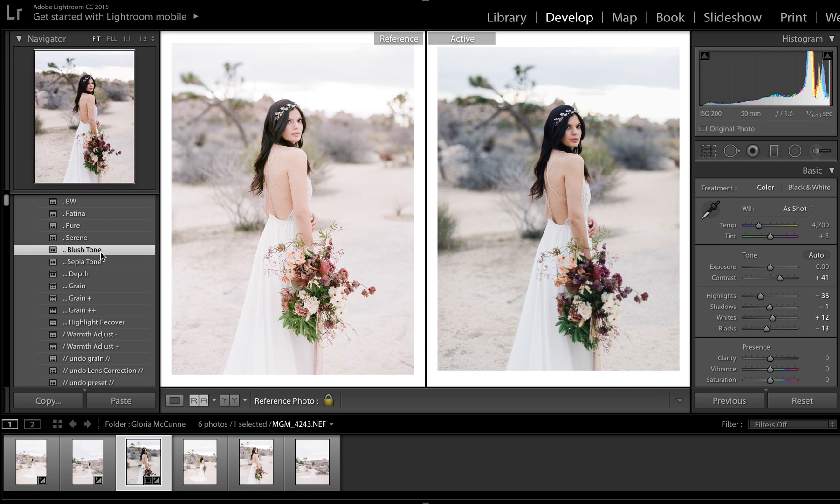Then I'm going to go ahead and add blush tone to it, because I can see there is a slight pink haze to this, which is gorgeous. Then I'm going to run Highlight Recover. Obviously this doesn't look like the image to the left, so we're going to increase exposure a little bit. Because I can see that their shadows are lifted and they don't have very heavy contrast on their film scans, I'm going to go ahead and back off the contrast quite a bit.